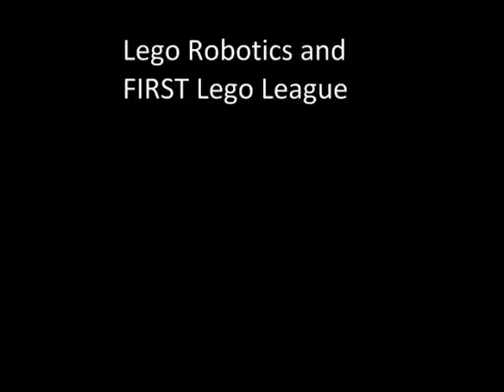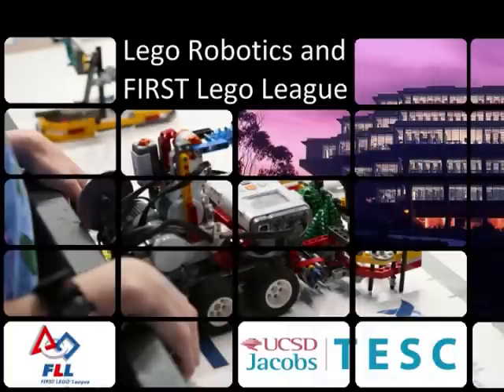Hi, I'm Justin from the Triton Engineering Student Council at UC San Diego, and I want to talk to you about the First Lego Robotics program for your middle school. I first of all want to thank you for taking the time to watch this video — I promise I'll keep it short.